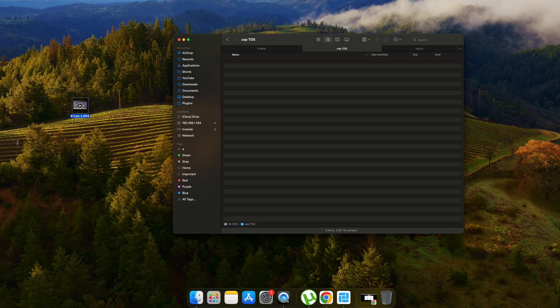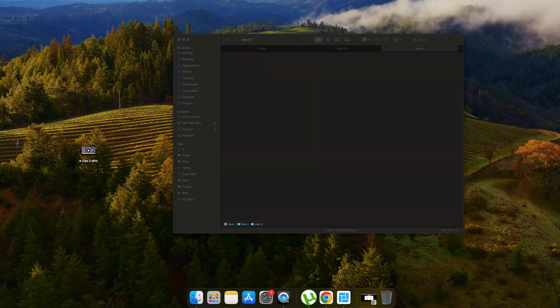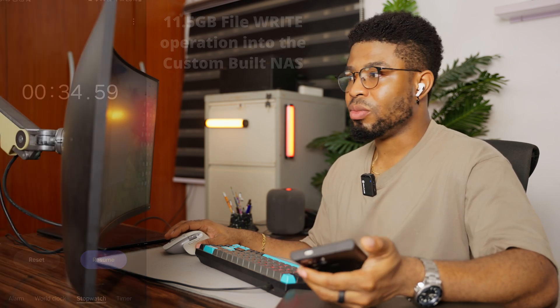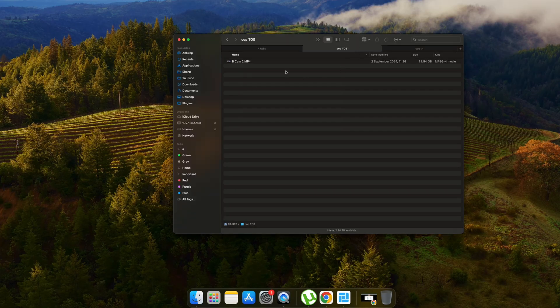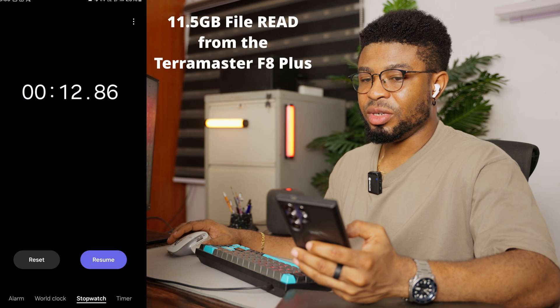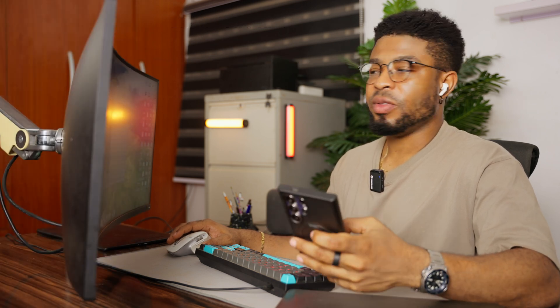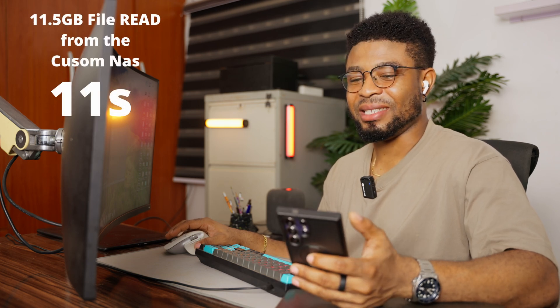For the write operation, I copied the 30GB file into the Terramaster and timed it — about 18.92 seconds. For the TrueNAS, the same write took about 34.59 seconds, almost double the time compared to the Terramaster. For the read operation, copying from the Terramaster to my desktop took about 12.86 seconds. The TrueNAS read was about 11 seconds, so TrueNAS seems slightly faster for read speed.